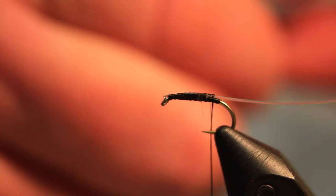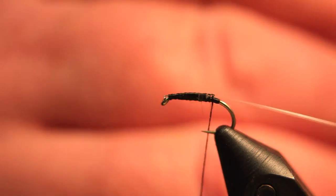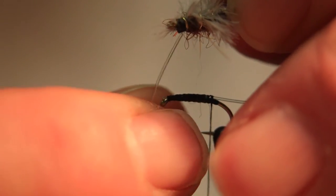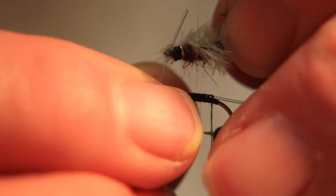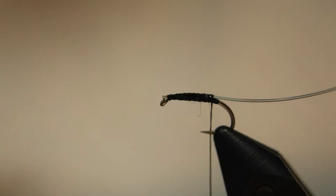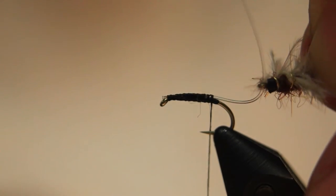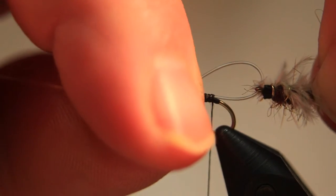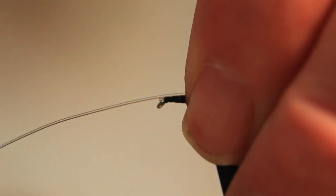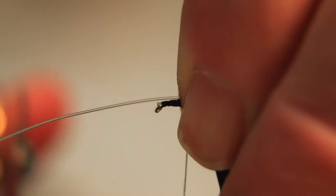Now we take the first section of the nymph, making sure it is upside down. We thread the monofilament through the eye and create a loop — and it is the loop that gives us the wiggle action of the fly. We secure that down nice and tight.